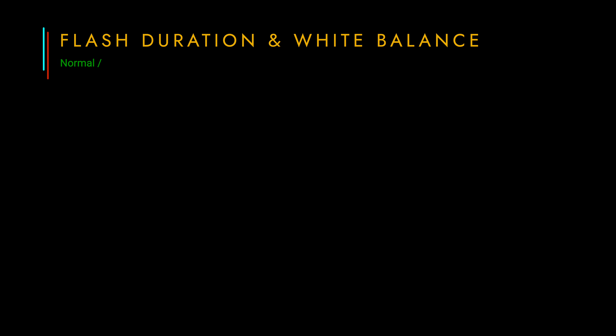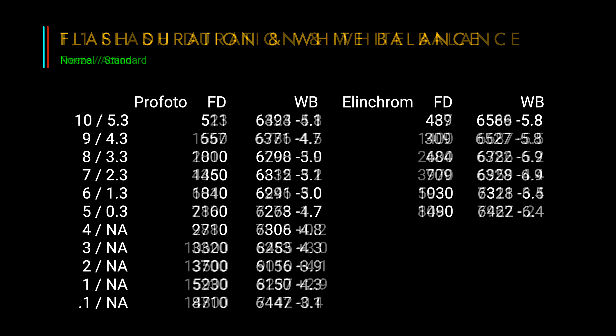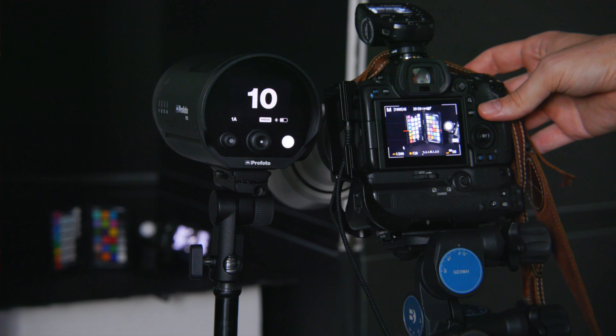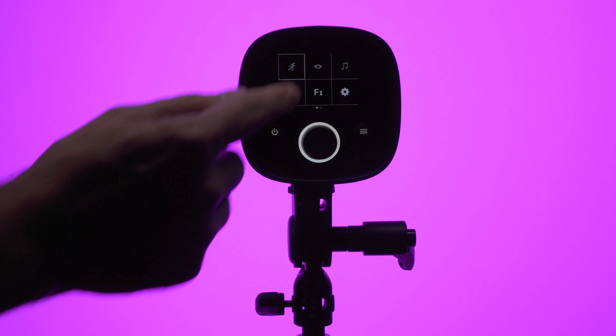Using action or freeze mode does have its consequences. Both manufacturers' lights go from having very stable white balance in normal/standard mode to a more variable white balance in freeze/action mode. I conducted this test by placing a color checker in a cove made of black foam boards to eliminate reflected light from my studio. I photographed the checker and set a white balance on the 18% gray square in Capture One, then recorded the white balance numbers in a spreadsheet. While not as sophisticated as using the Sekonic color meter, it gave me consistent results.